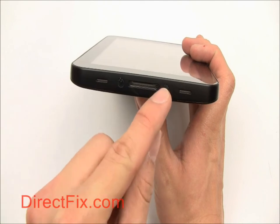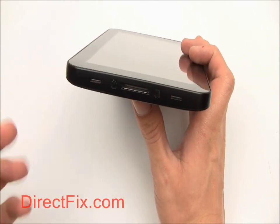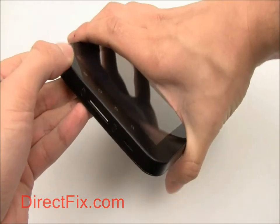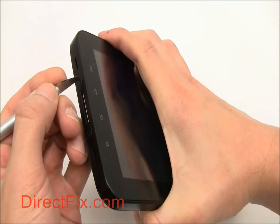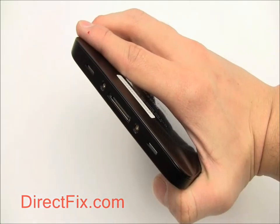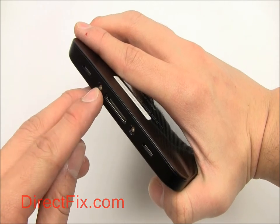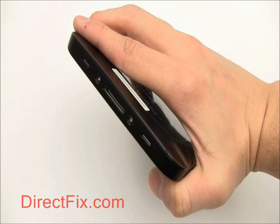There are two screws at the bottom of the unit hidden under two small plastic discs. Use your small blade to remove these. With the discs removed, you can use your tri-wing screwdriver to remove the two screws.